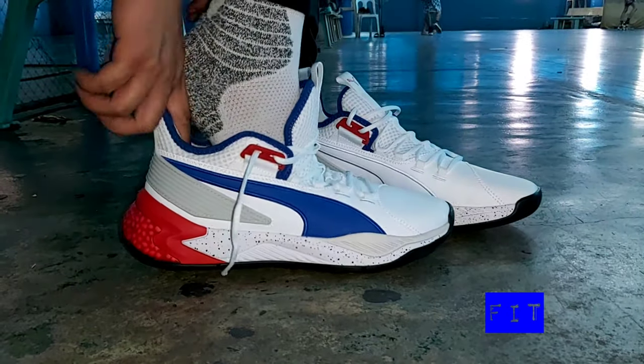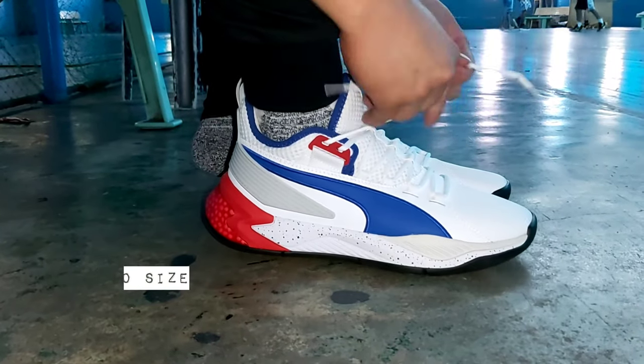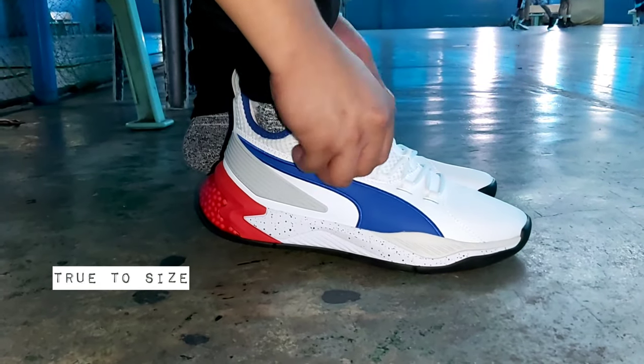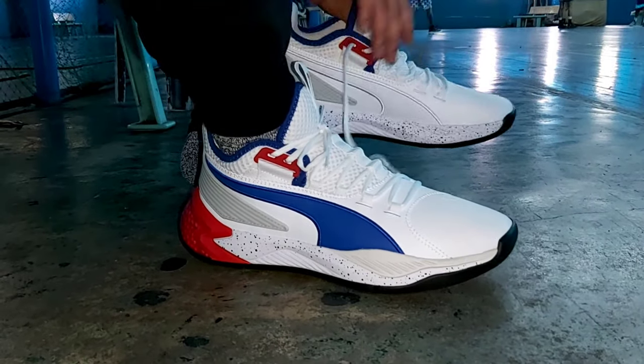So yung lacing system niya, meron siyang traditional loop. And also this is true to size. Nakikita nyo din yung padded collar niya tapos sa forefoot yung ano niya.